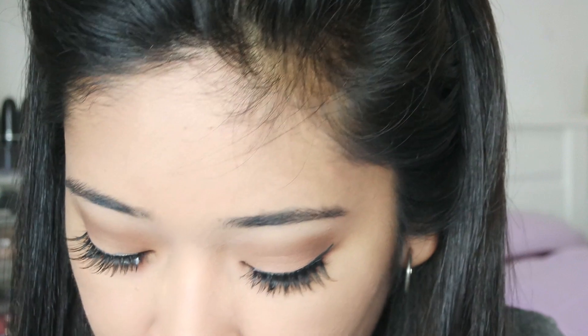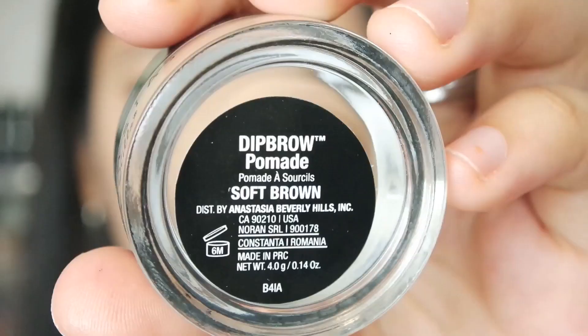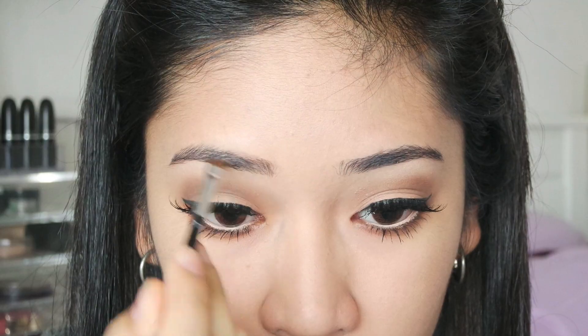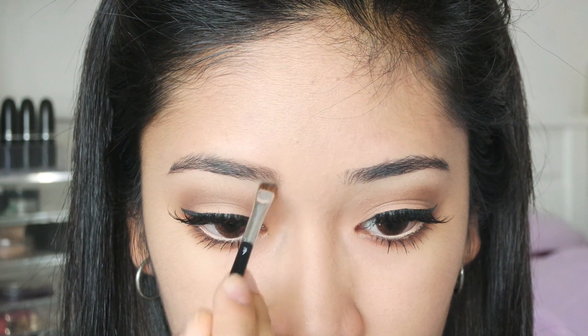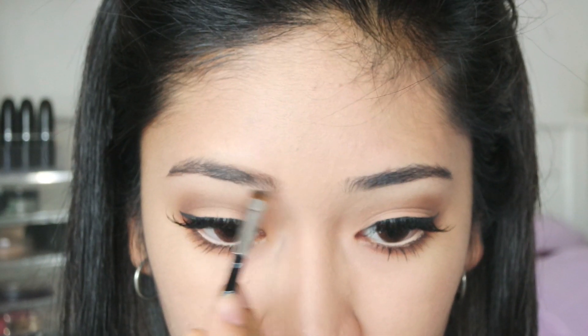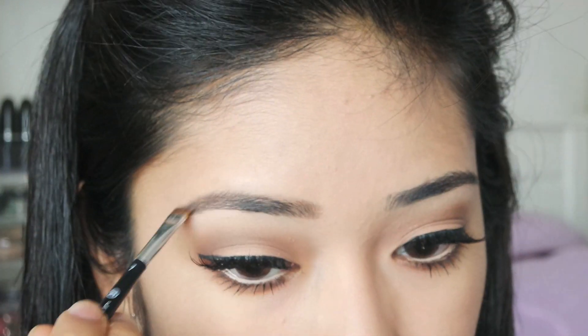I think the glue has pretty much dried up right now, so I am just going to top up a little bit of eyeliner on the lash band so that the glue will be well hidden. Now I am going to proceed on to my brows. Kylie has very dark brows so I am just going to fill in my brows with my Anastasia Deep Brow Pomade in Soft Brown. I don't have anything darker than this so I am just going to make do with what I have.